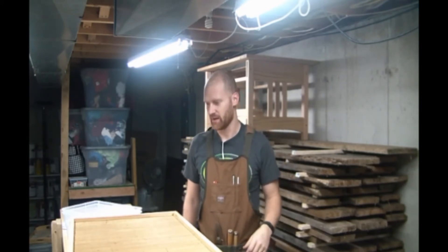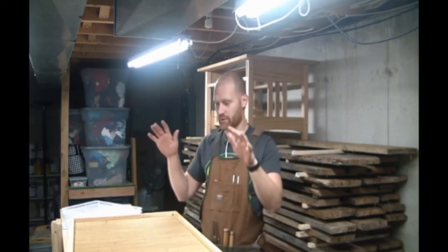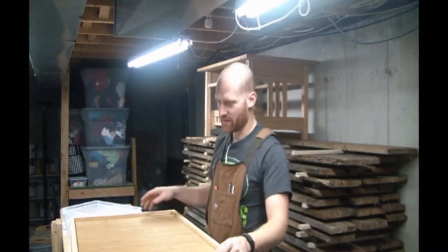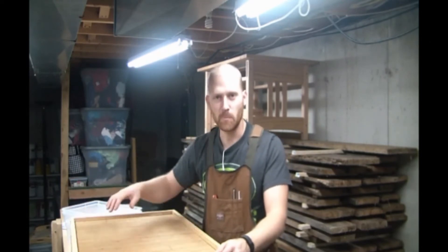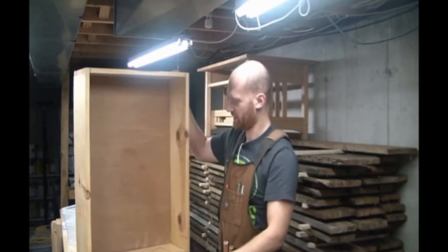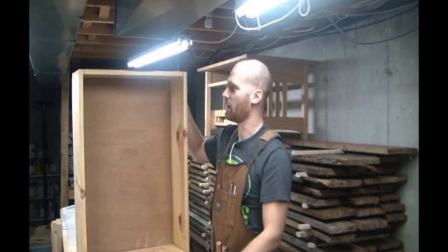Hopefully the next time this lumber leaves the shop it'll go out as something else. A bedroom set is the next thing on the list, but first — Christmas projects. This is a junk drawer that used to have a face on it. I pulled it out of an old dresser.